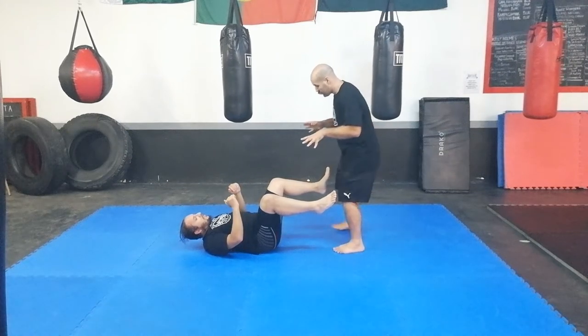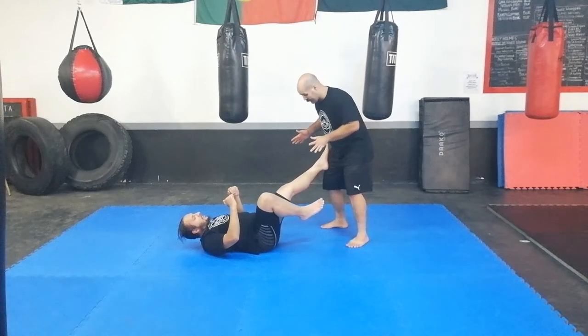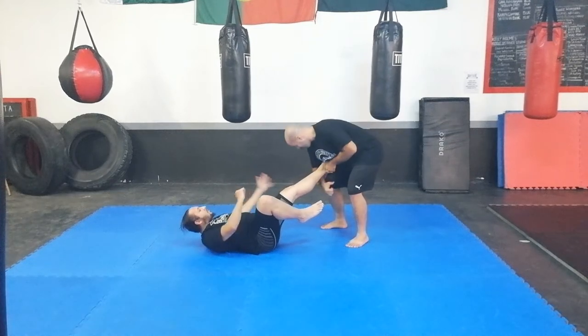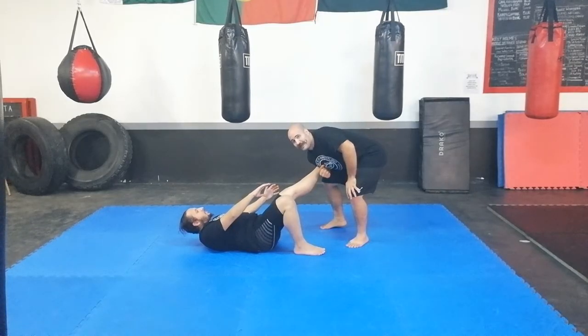So from here I can just take my forearm — I want to get bone to bone. The bone of my forearm to the bone of his ankle, so I can really put tension on that key extension. And I want to get his toes crimping behind my arm. Catch wrestling was brutal.